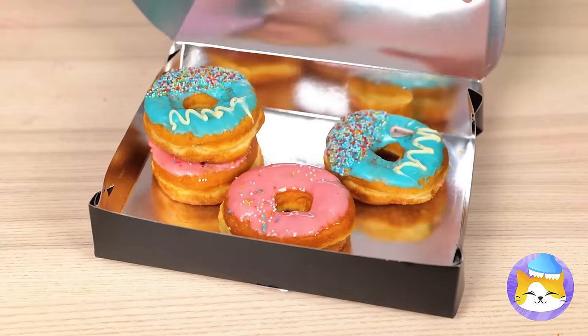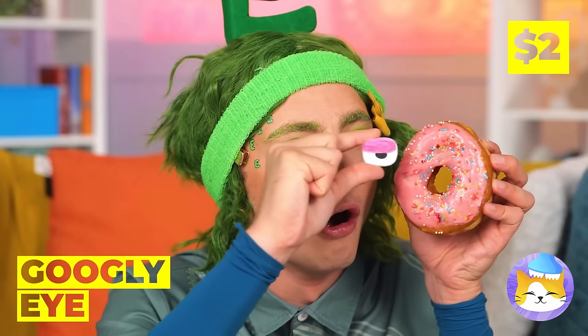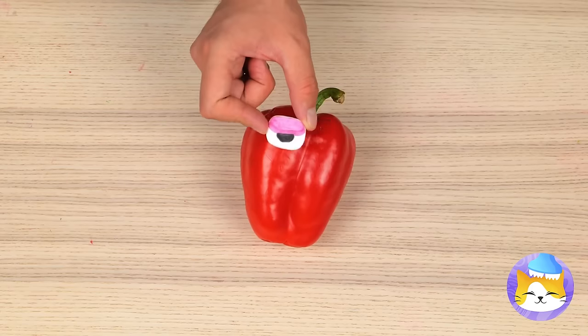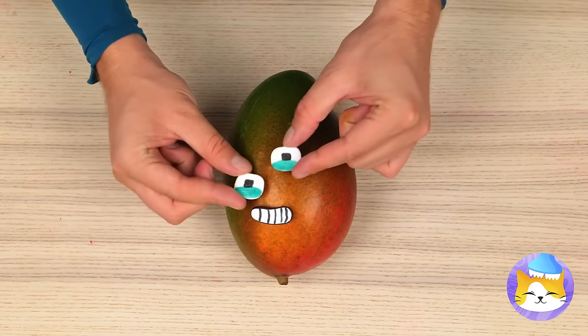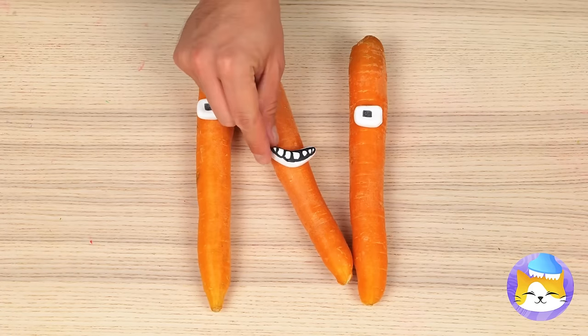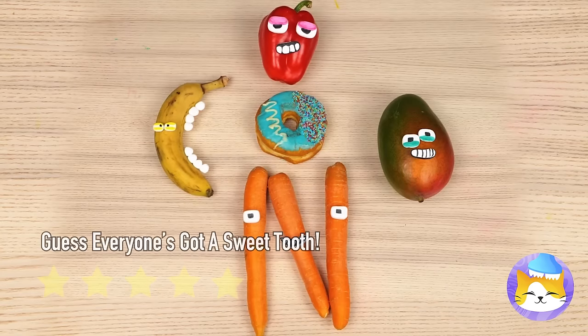Who wants donuts? Never saw one that looked back before. It's a googly eye — let's save it and use it on all sorts of food. If they're in the right shape, you can make more letters. And more importantly, we can save the donuts for eating.